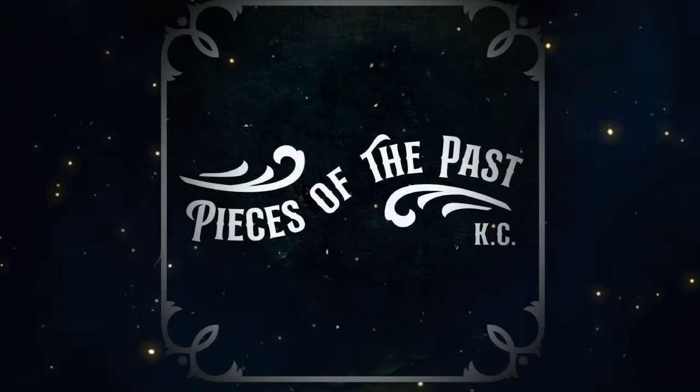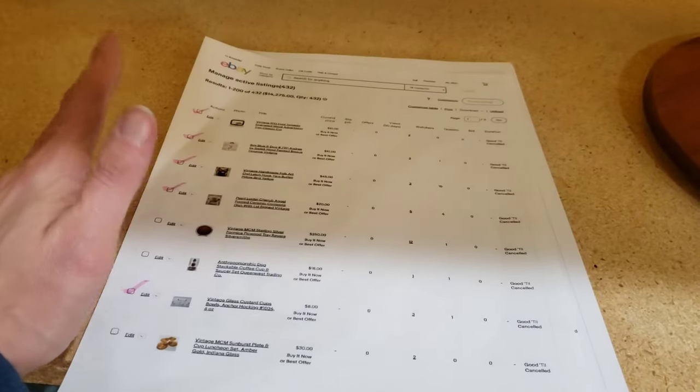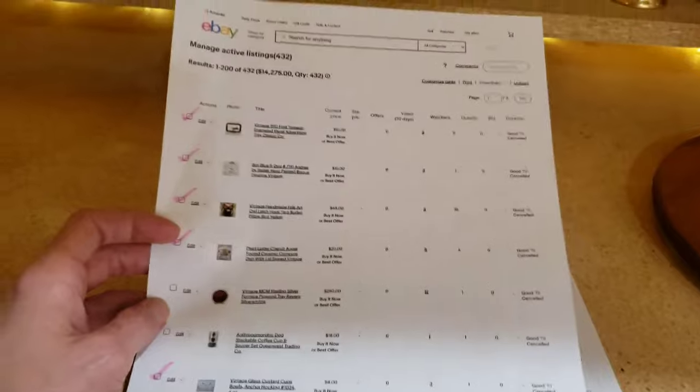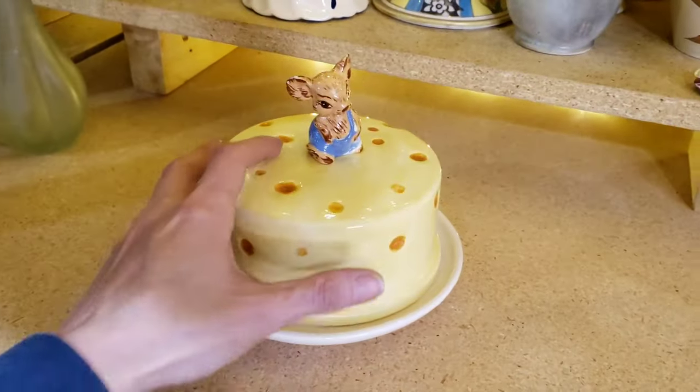Let's go steal some stuff out of my eBay store to sell this Saturday on Whatnot. I got done with my second Whatnot sale tonight and I think it went better than the first one. There's still some kinks to work out but I think better - I did go ahead and bring down one guy.